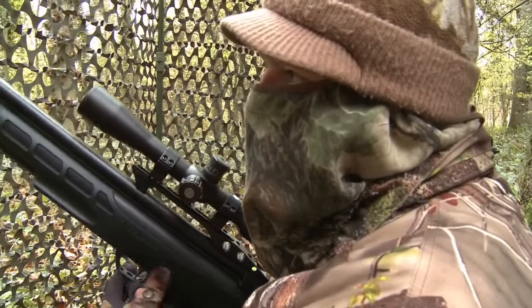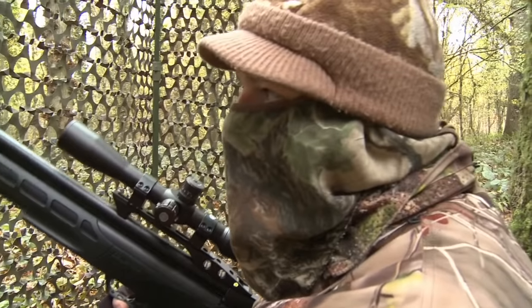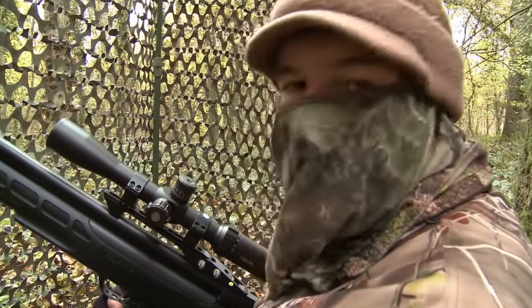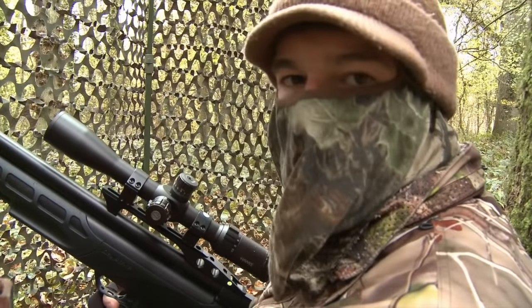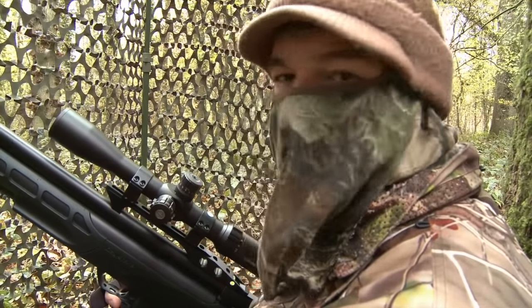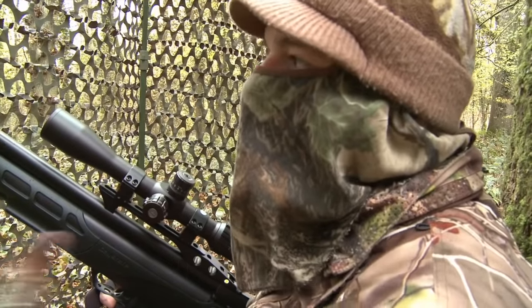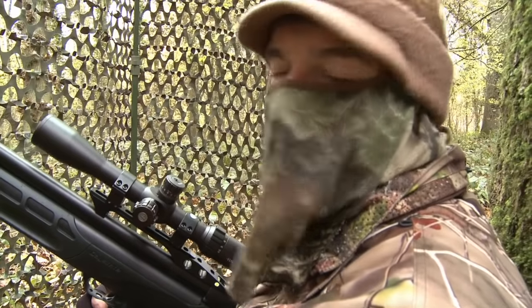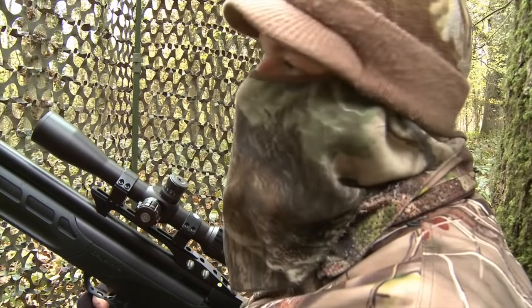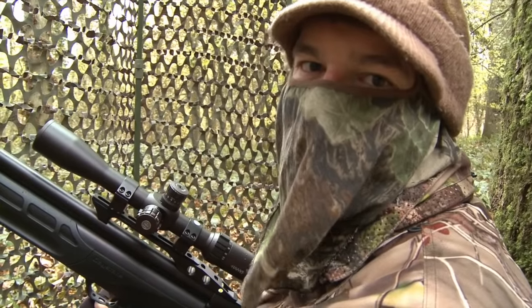We had another fidgety one there, but it came straight back. Another one in the bag. I'm not sure why it left the feeder, but that is a great thing about feeding peanuts — you've got that drawl, the squirrels can't usually resist it, they come back again. The other great thing is that you get those measured shots. I'm shooting probably about 20 metres from the feeder today; there really is no excuse for missing when you've got a static target at that range.